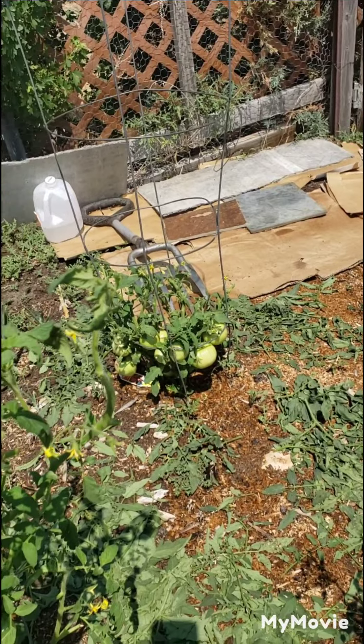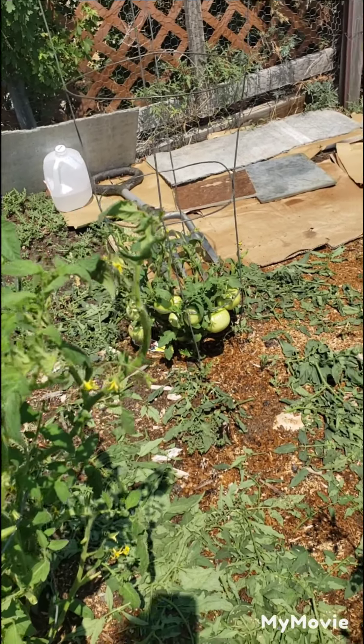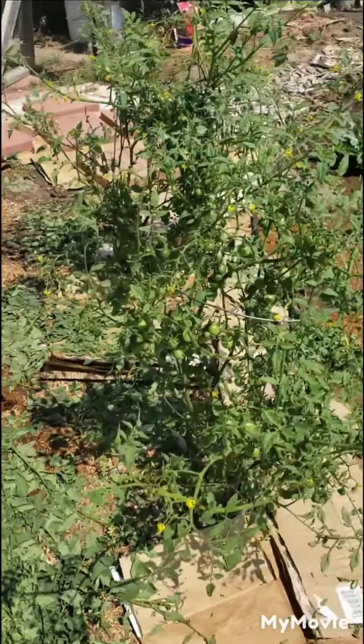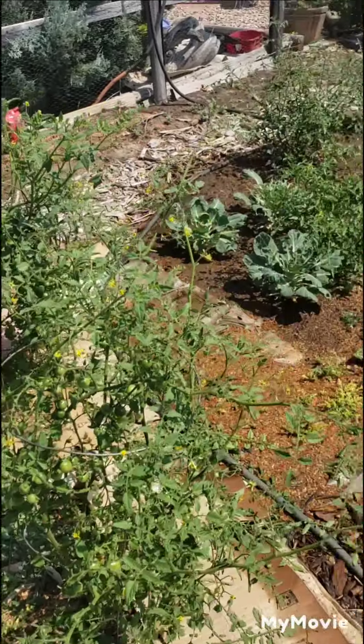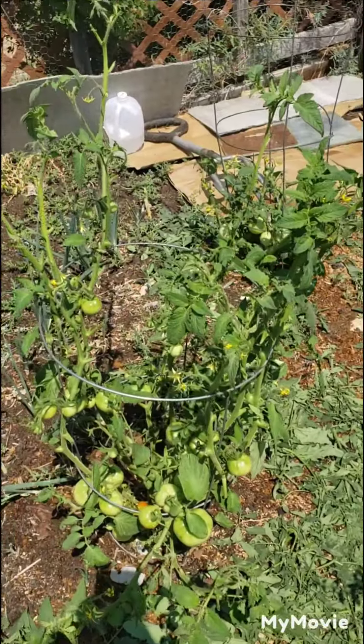Most of my tomatoes that I plant are indeterminate Early Girls because they ripen faster for this short growing season. These guys are just little cherry tomatoes — Sweet 100s, I think they're called.